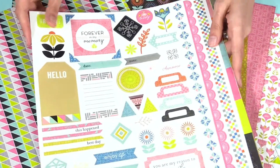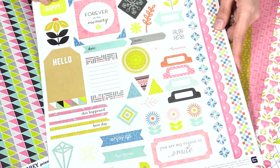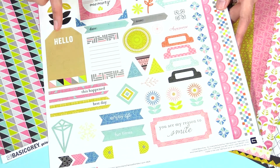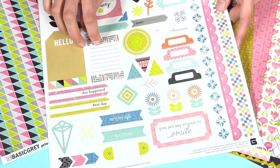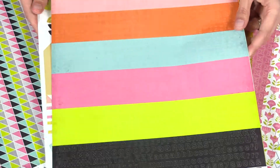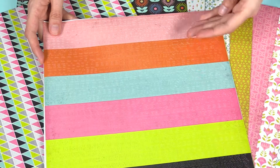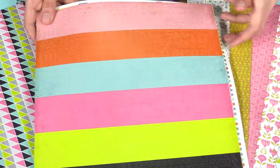This is what you get in that collection pack — this is the 12 by 12 sticker sheet, which you can also buy individually. Look at these fun tags and journaling spots, and other elements for making mini albums. And then these are the letter stickers — it's the same font throughout, but in various colors that match perfectly with the papers.